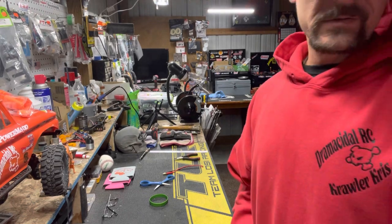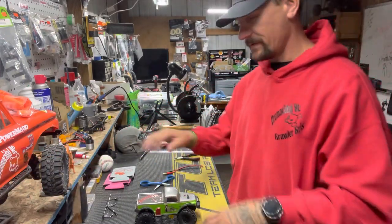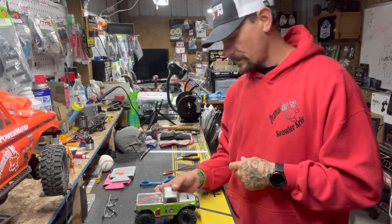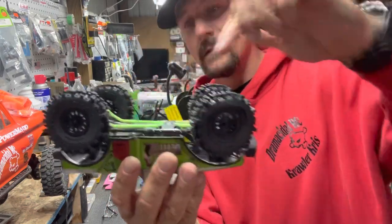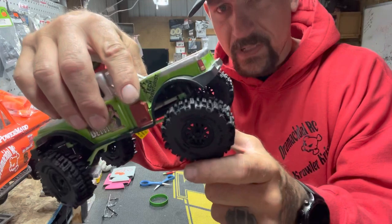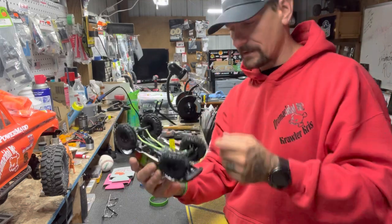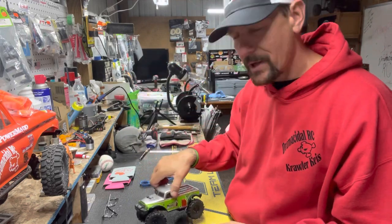Now we got a couple of things for the 1/24 scales, which I do have a couple of. I met Tom at a local competition in Alpena, Michigan at Dark Woods RC Park. He was there and I had purchased the high clearance links for Betty — he's got neon green to match. He's also got shock extensions — spring extensions actually — that just clip right in there, simple. Same thing with the links — a couple of screws, easy, done.